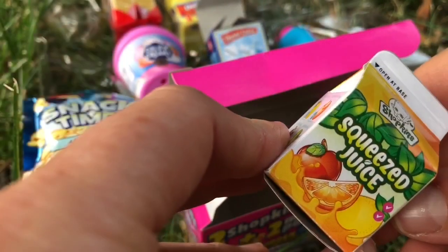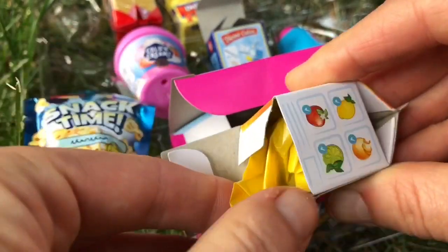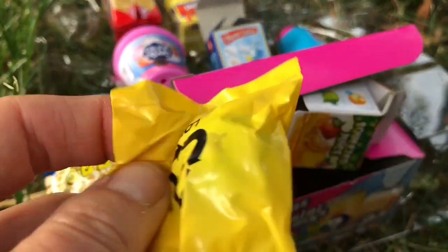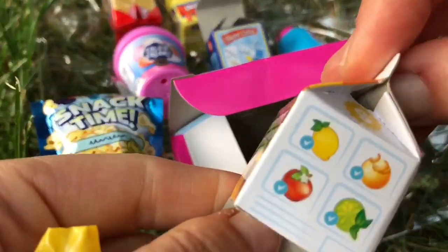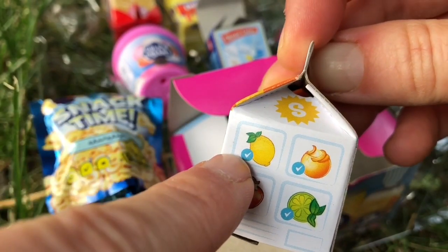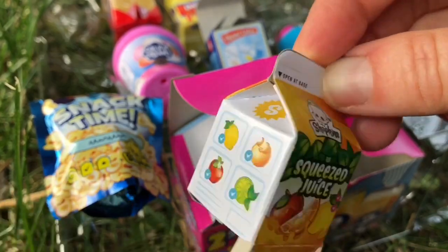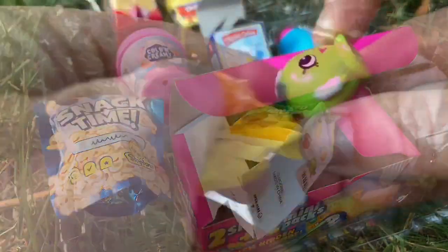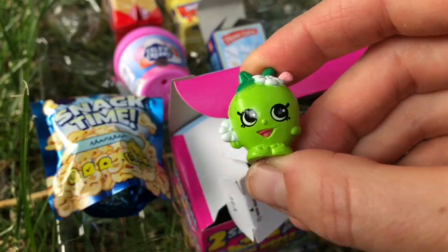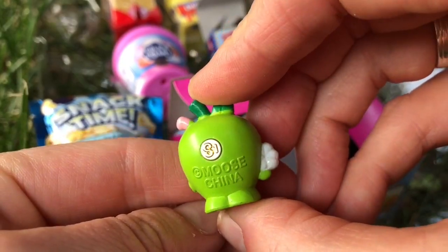And we have one more Shopkin to open — it's the squeezy juice from the fruit and veg section. Before we open the Shopkin, let's see what fruits and veggies are in this juice: lemons, oranges, apples, and lime. We got Apple Blossom, and she's a rare Shopkin — yay! She's from series one.